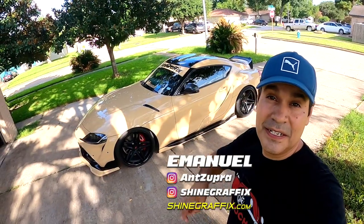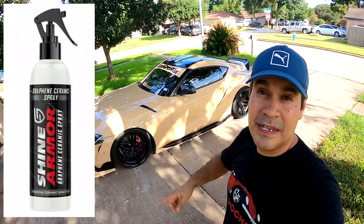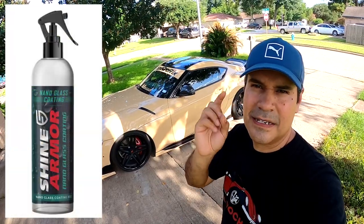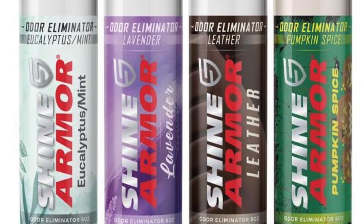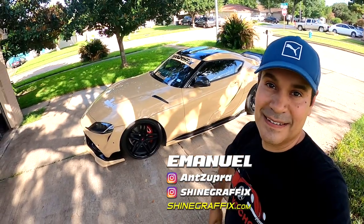What's up guys, it's Emmanuel. Today we have three new products to test: the Shine Armor graphene ceramic spray for the exterior, the nano ceramic coating for the glass, and a scent for the interior to remove odors. Let's test them and see how good they are.